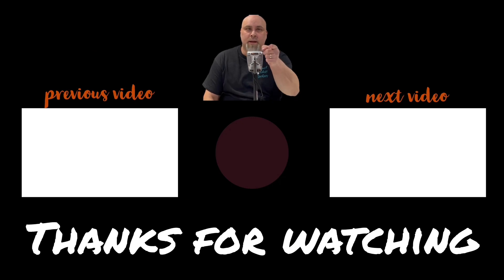Hey, you. Yeah, you. Thanks for watching today's video. Please subscribe and tap that bell for more notifications. See you on the next video.